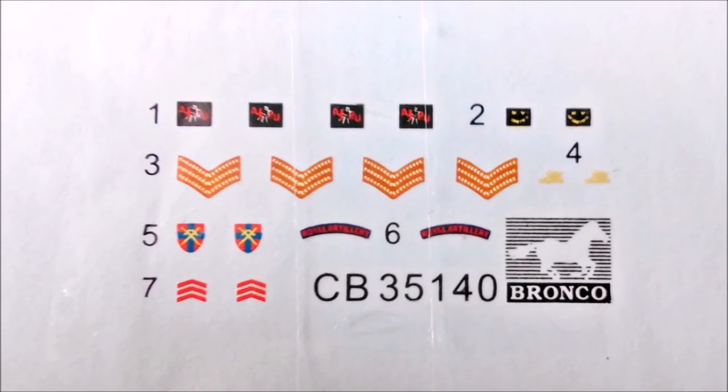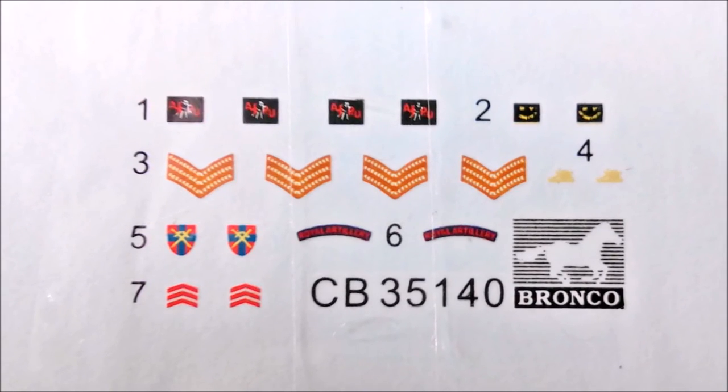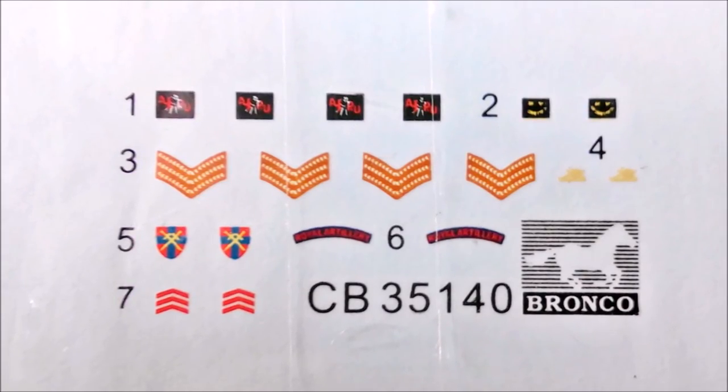Last but not least, the decals. They come in an extra bag and they look very good. They're in register and they are thin. It shouldn't be too difficult to apply them with a tiny bit of solvent and a setter.